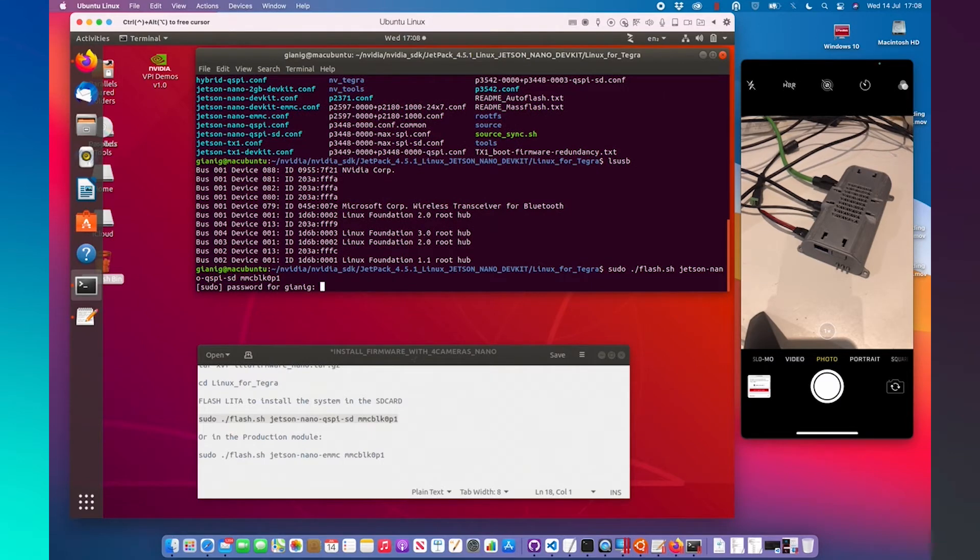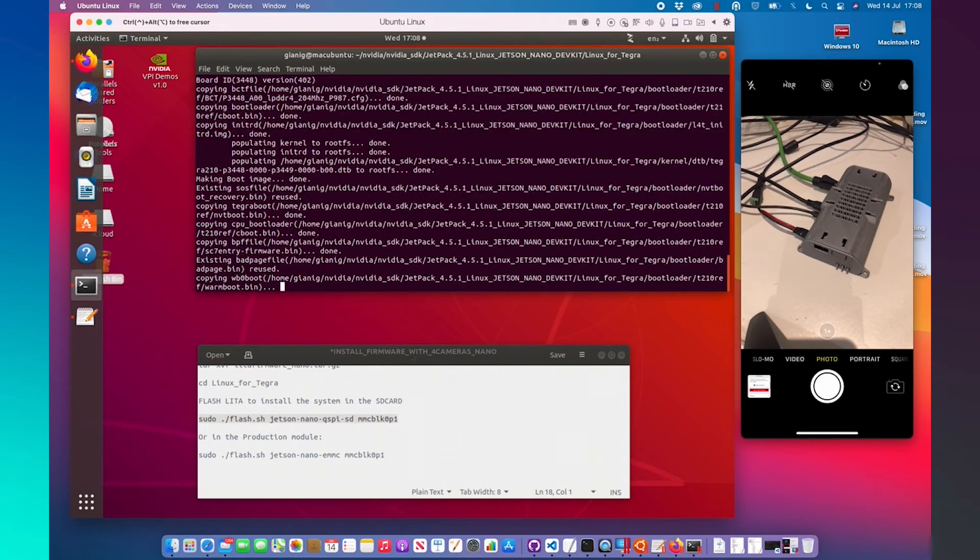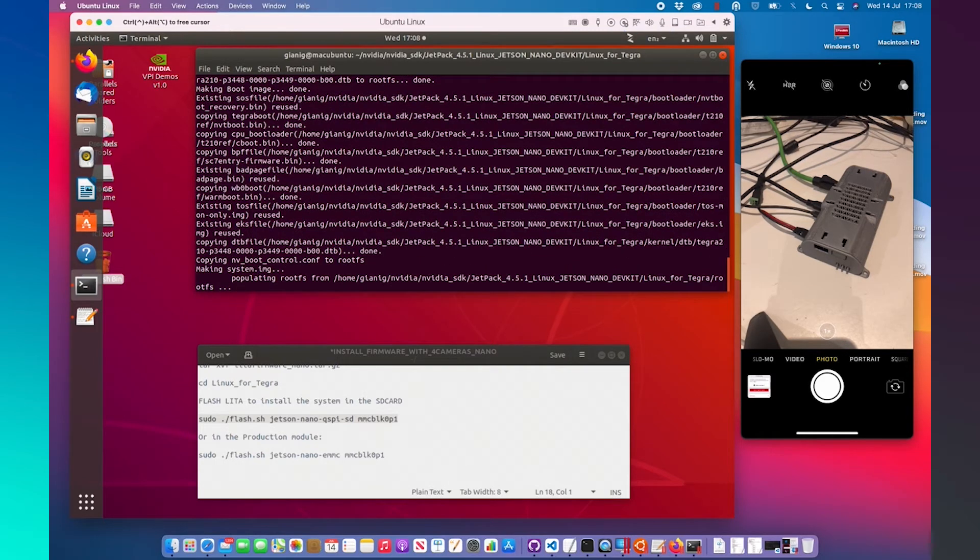Write the password of the Ubuntu computer, and the procedure to flash the system will begin. We need to wait around 20 minutes for the process to be completed.